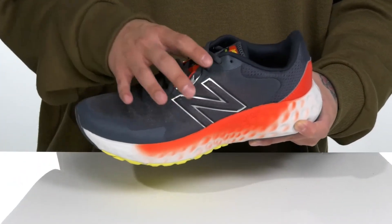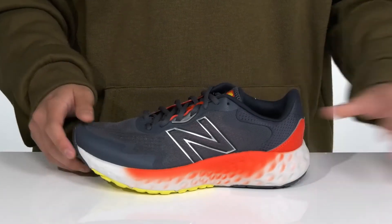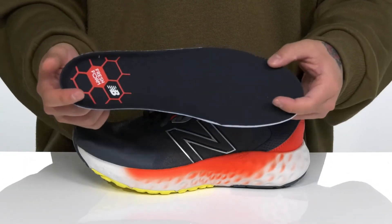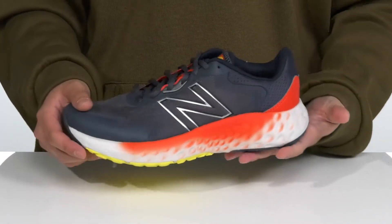A unique lace-up design provides a secure fit right where you need it. Padding on the tongue and collar with a quick-drying textile lining. A removable cushioned footbed helps absorb shock and keep you comfortable with each and every step, featuring additional arch support that works well with the thick Fresh Foam cushioning.